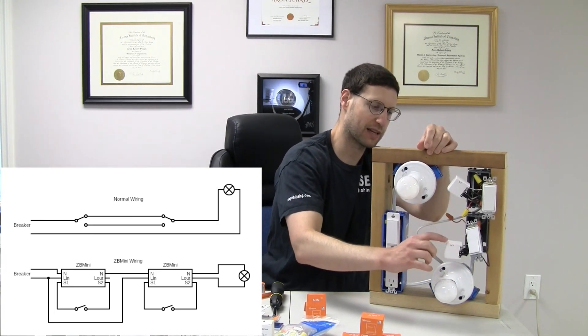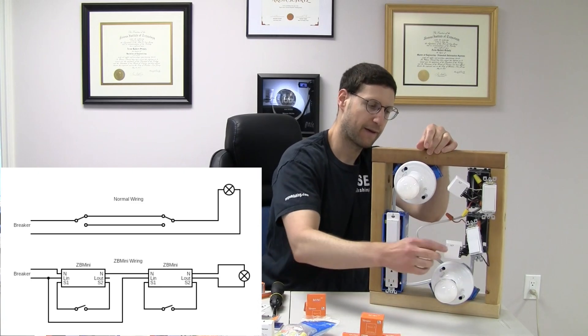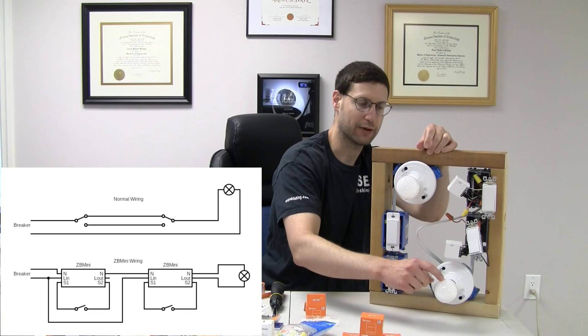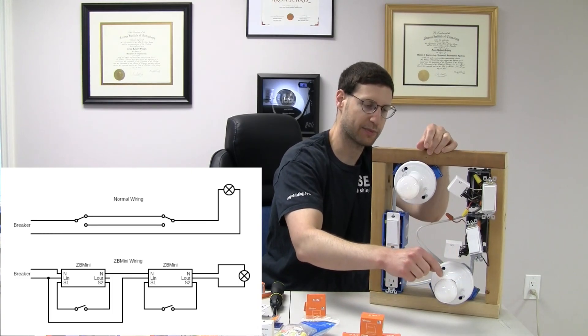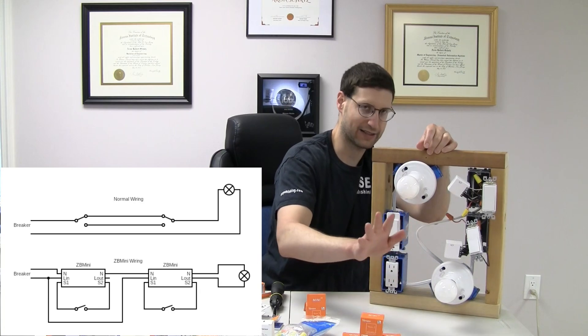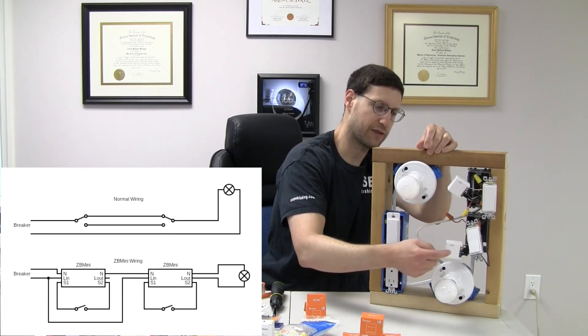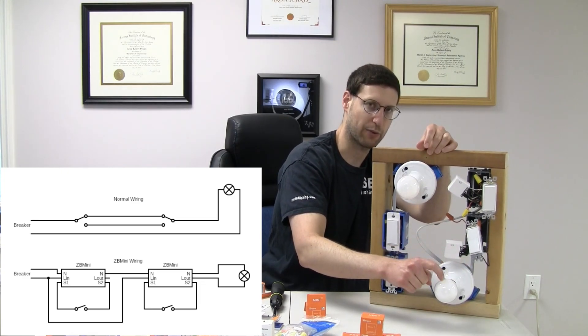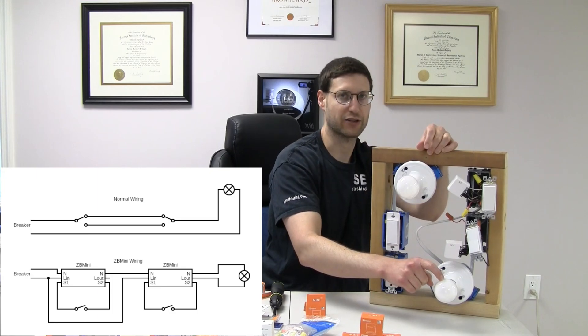And you basically do the same thing in this one. The difference is the actual load — you go to the actual light now. So this load is directly hooked up to this light. Neutrals are all connected, and that hasn't changed. This switch is on S1 and S2 over here. So this switch directly controls this relay. This relay directly controls this light when it's on and off. That's how this is actually wired.